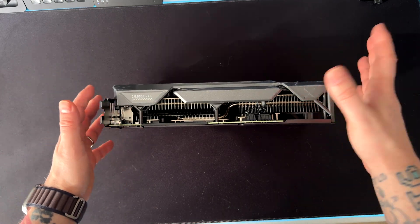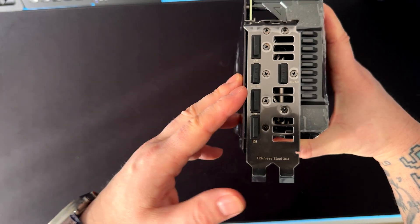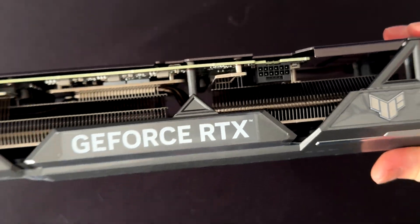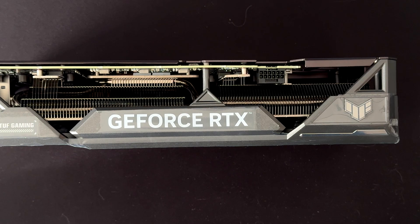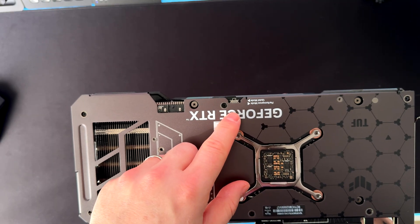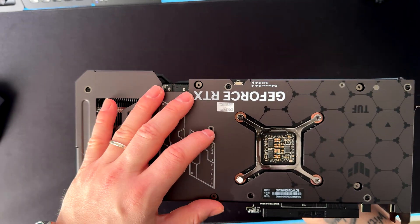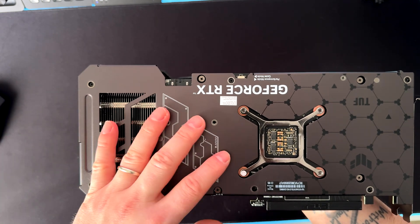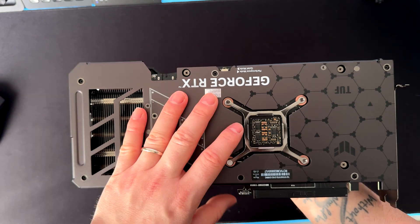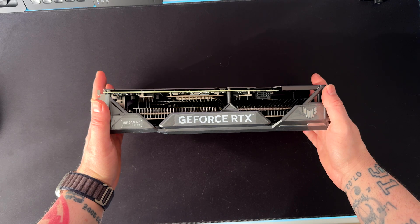In terms of connections and ports, this GPU has three DisplayPorts and two HDMI ports — I appreciate that, as not all GPUs have two HDMI ports. There is the standard 16-pin power connector. The TDP is 280 watts, up to 300 watts when overclocking. There is also a performance and quiet mode switch: quiet mode spins the fans a bit slower for a quieter system at slightly higher temps, while performance mode spins fans higher for lower temps and slightly better performance.